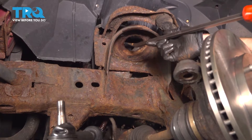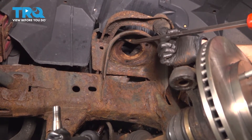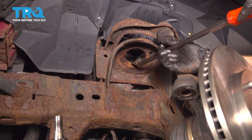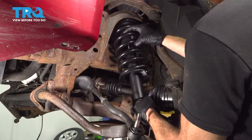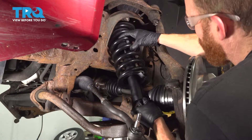Now with the strut out of there, you want to pay attention to the top of the strut tower where that new strut cap is going to go. You want to make sure it's a smooth surface. If you see any rusted or raised areas, go ahead and take them off. Now it's time to install our front strut assembly. We'll take it and slide it into position, lining up our top studs with the top mounting holes.